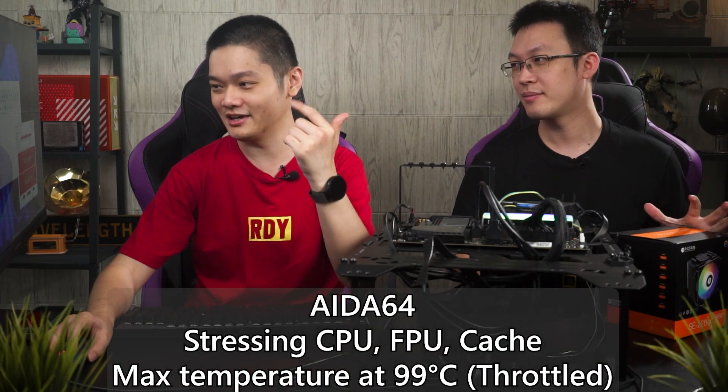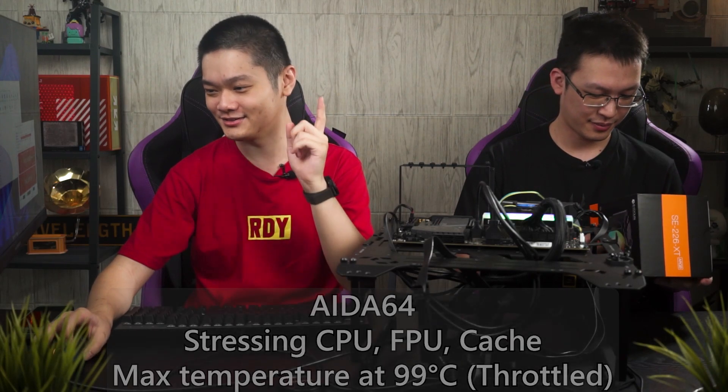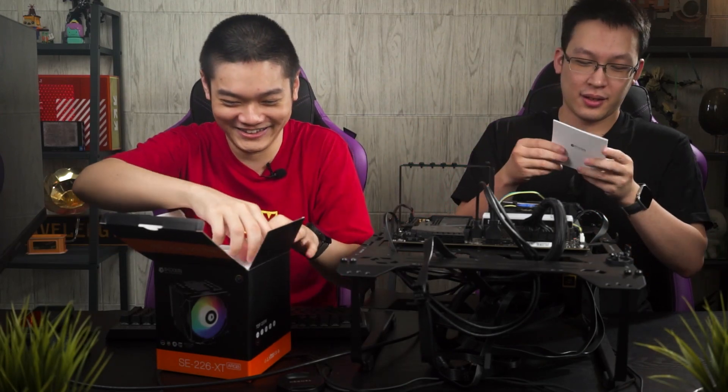To recap: our initial test with the stock cooler, stressing the CPU, FPU, and cache, went to 99 degrees Celsius. Let's shut this down and change to the ID Cooling. First we need to unbox it.